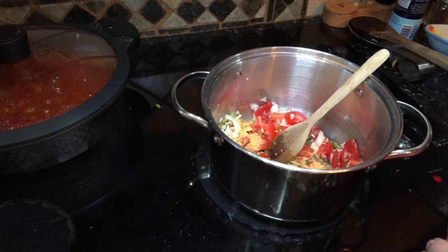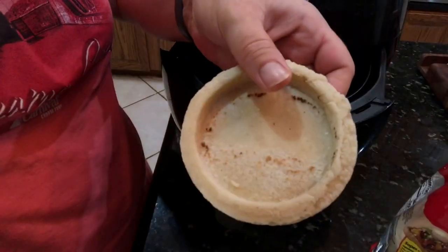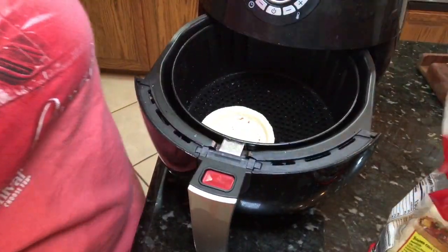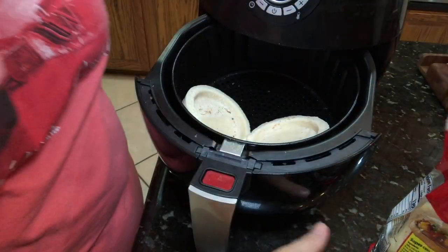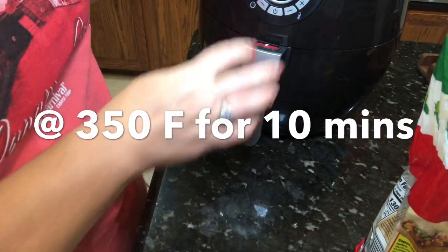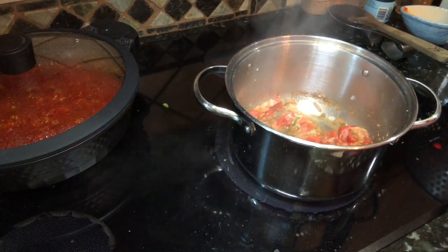Next we'll get the sopas ready. I'm going to put these into my air fryer. They're like really thick corn cakes — sort of like a corn tortilla but a lot firmer when cooked. When you do them in the air fryer, they're crispy on the outside and warm and soft on the inside, and so delicious.